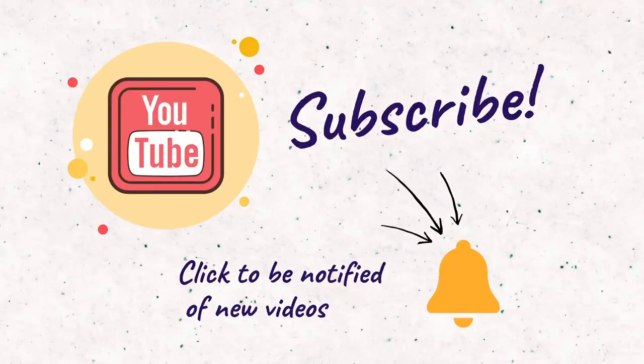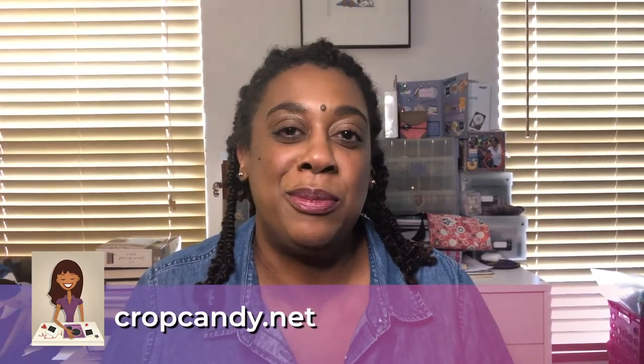If you like this video, I hope you hit the like button and subscribe to my channel and hit the bell so you can be notified when I post new videos. Be sure to visit CropCandy.net, my website, where you'll get more simple scrapbooking ideas, projects, and techniques. While you're there, sign up for my email newsletter — I'll probably only send you something once a month, but sign up to get the latest and greatest from Crop Candy. Thanks for watching, I hope you enjoyed this video — I'll see you soon!